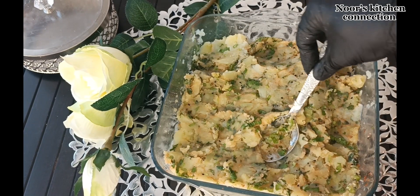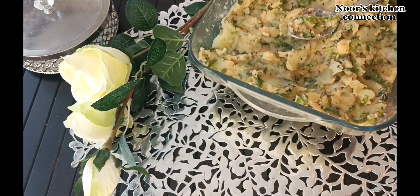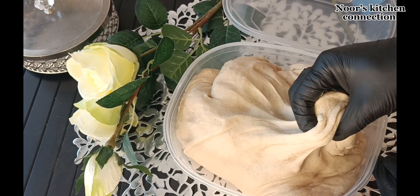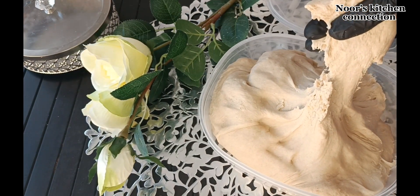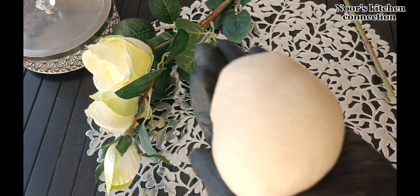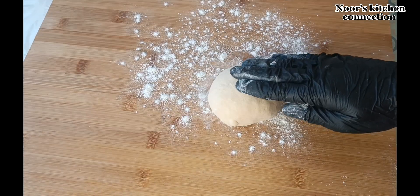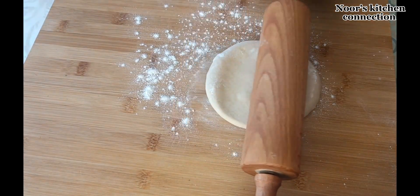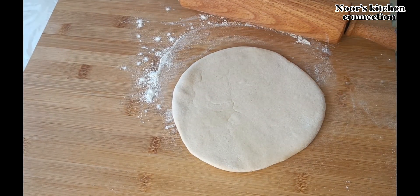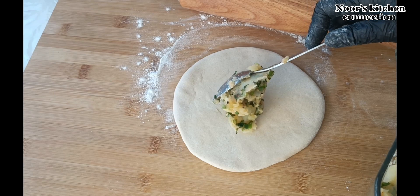Mix until all the spices are well combined into the potatoes. Now we'll start filling the parathas. Take an appropriate-sized dough ball and spread some plain flour over the working surface. Make an appropriate-sized ball and flatten it with a hand or a rolling pin — don't extend it too much because we have to fill it with potatoes. Now place the potato filling into the exact middle of this flattened dough.